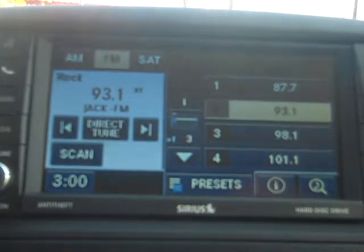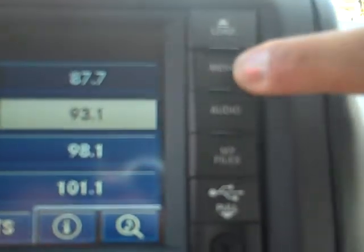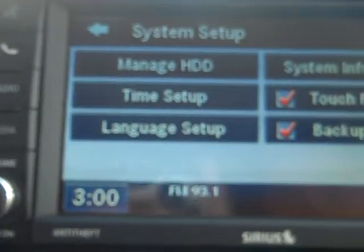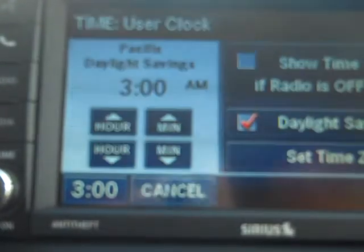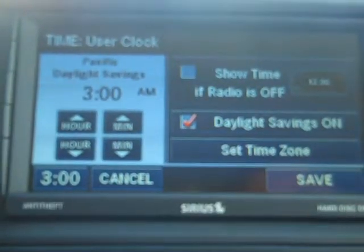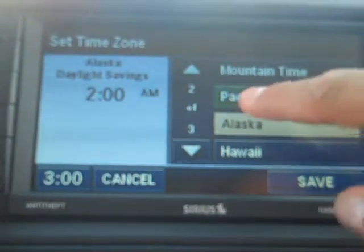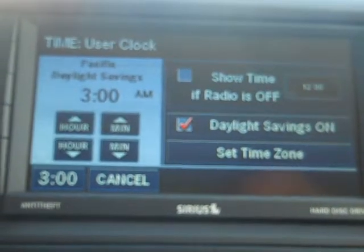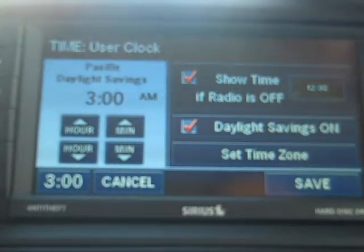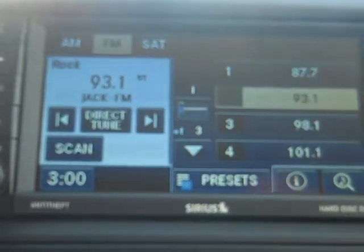Another key feature that I want to show you is how to set your clock. You're going to hit the menu key, you're going to go to system setup, you're going to go to time setup. Now you can move the time manually, or you can go to set time zone and you just hit your time zone which is specific. Save, and hit the save key there. You exit to get out of it and that's how you set your time.